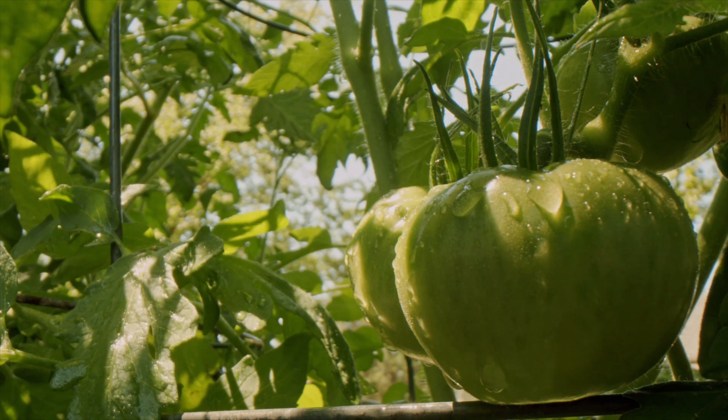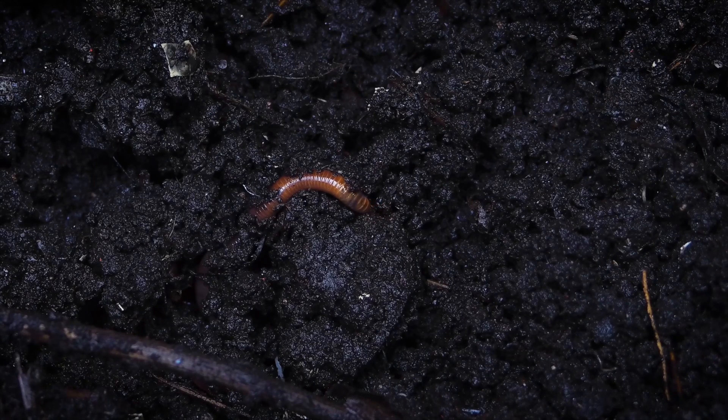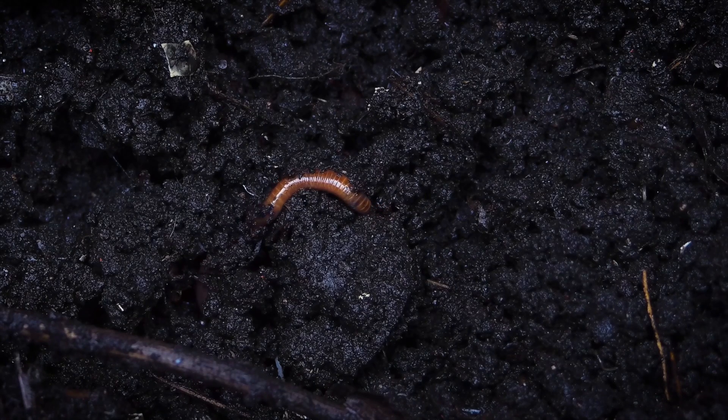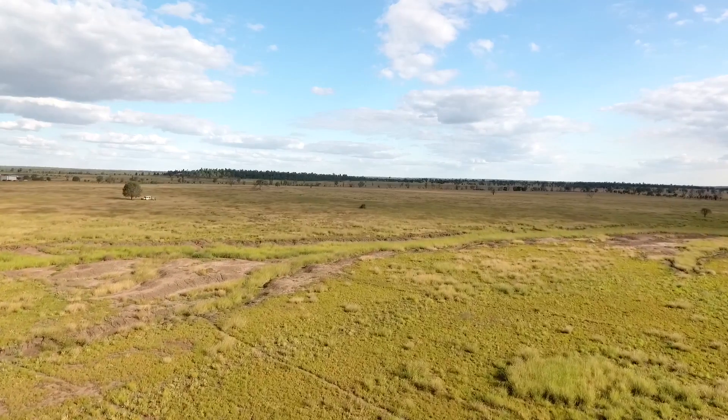Wherever you have plant material or collected waste that's an organic base, you will have a collection of microorganisms naturally from the environment where that material comes from.